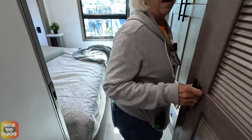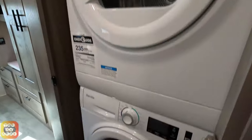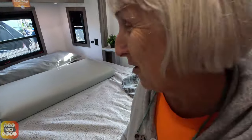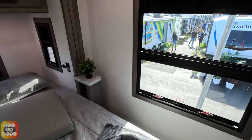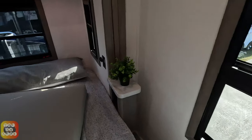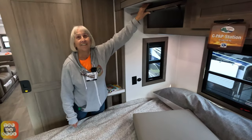Moving on, we have a washer and dryer — a stackable unit. There's also a beautiful window here, though it's a bit unusual having a window at the very end of the RV — looking back creates a weird depth perception effect, similar to looking out the front window of an airplane.